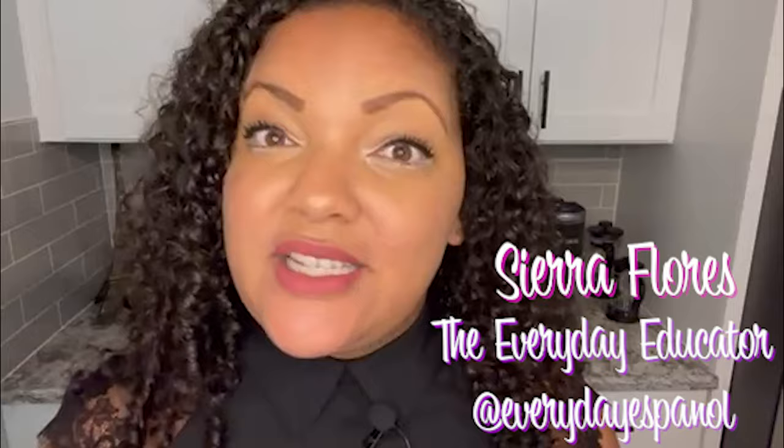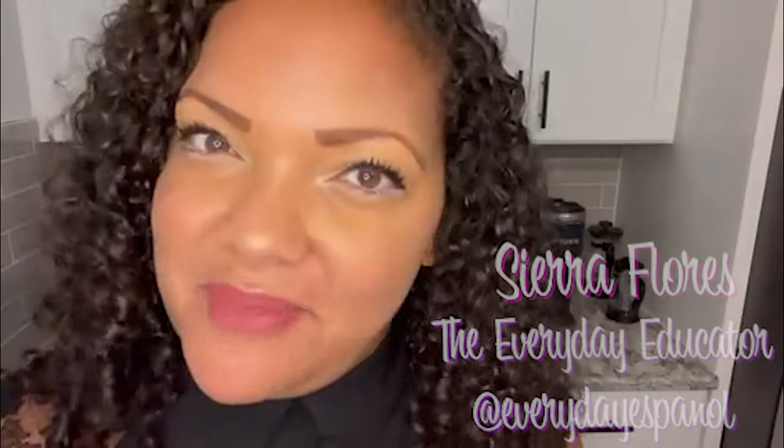Today I'm going to be filming an unboxing video for the Coldest Water. Hey everyone, my name is Sierra Flores, the Everyday Educator — or the Everyday Educator Español, depending on where you're coming to me from.